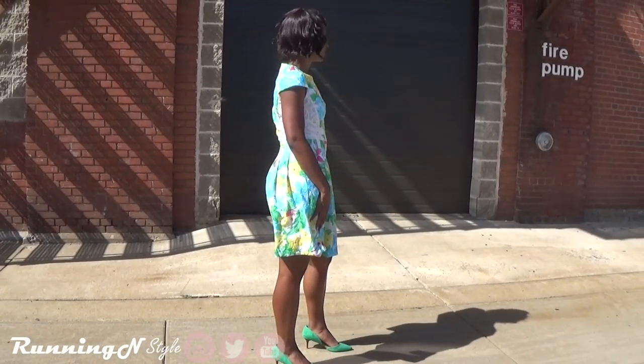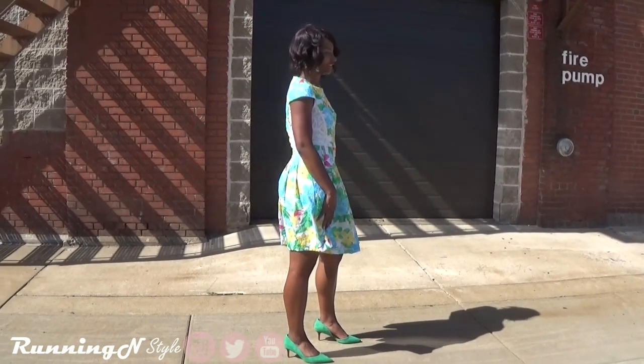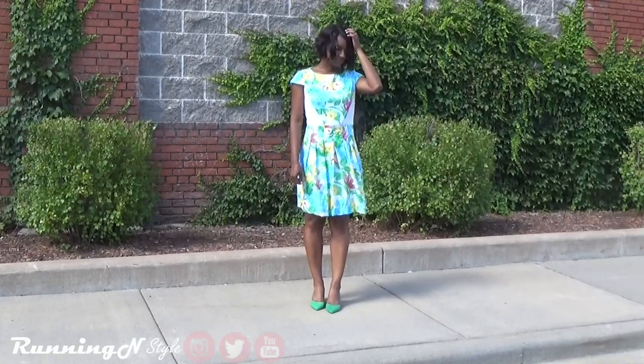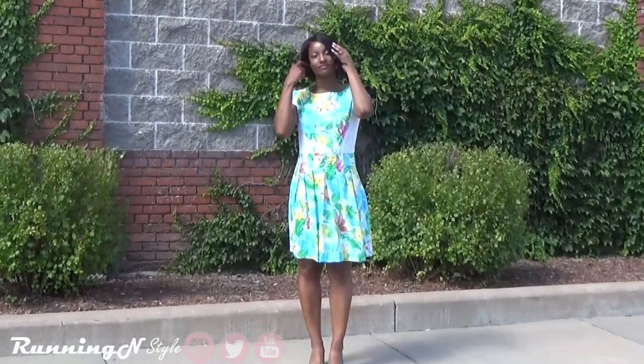This is a missy's dress. It's A-line, partially cut on the cross grain, with a fitted bodice, side front and side back seam, pleated skirt, and invisible zipper. Note: there's no provision provided for above-waist measurement.